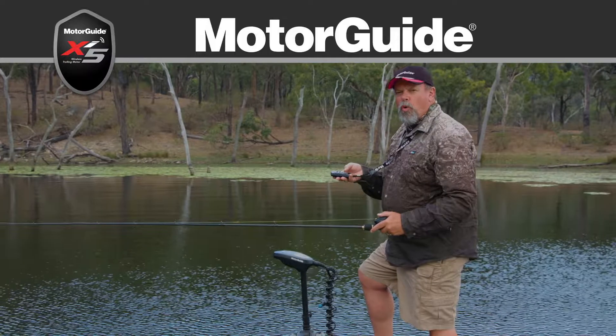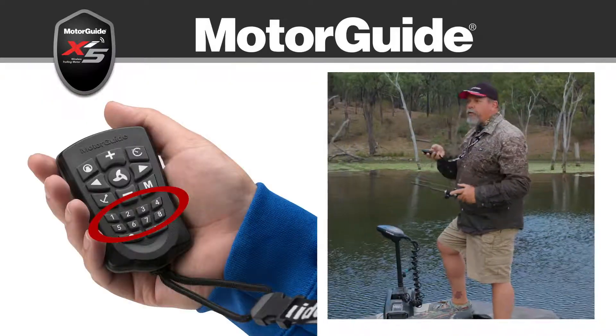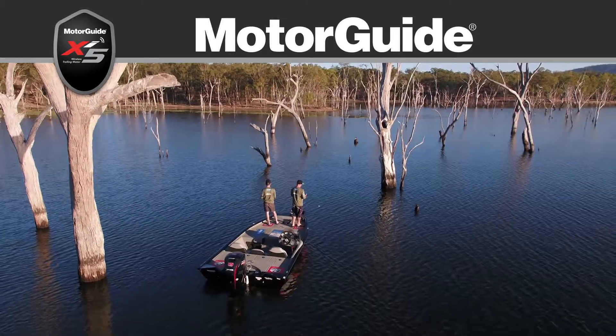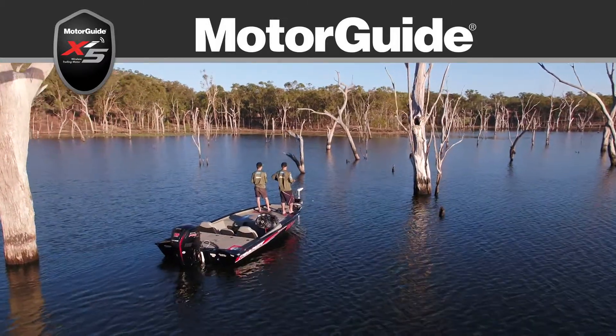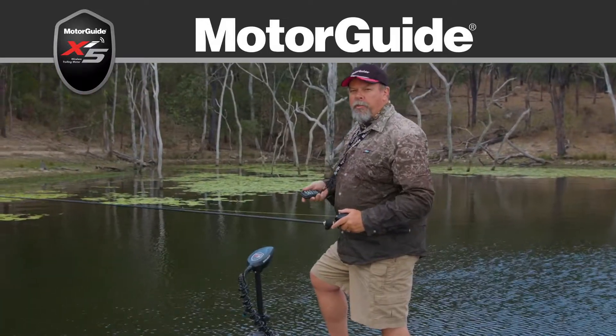I can also store up to eight waypoints using these numeric buttons and the electric motor will take me straight back to those waypoints. So it might be different hot locations that I've fished on a particular waterway — put them in and the motor will take me back there.